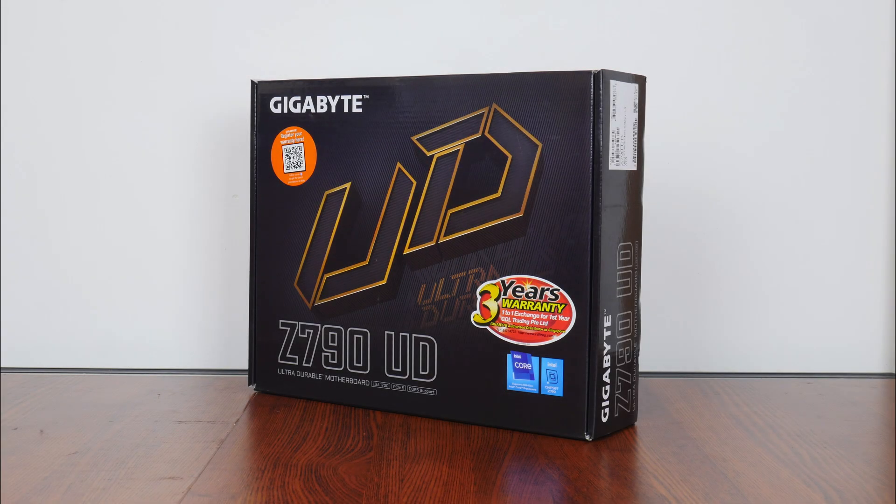Now the UD series, short form for ultra-durable, refers to products in Gigabyte's stable that are targeted more at value-conscious end-users, where it places below the Gaming X series of products targeted at gamers on a budget, and below the Aorus series of enthusiast-class offerings.